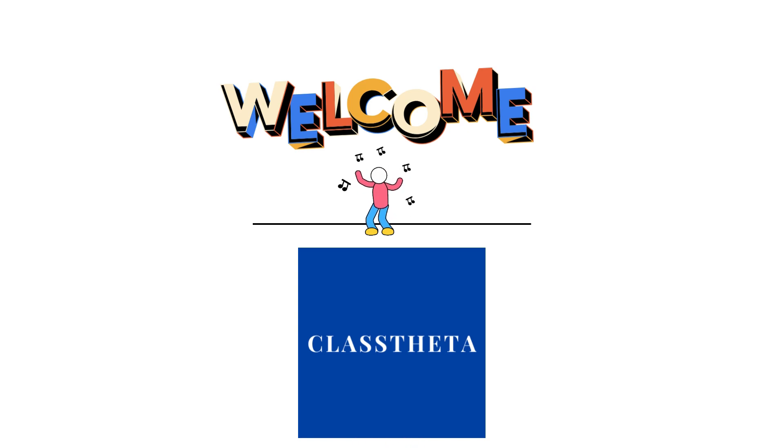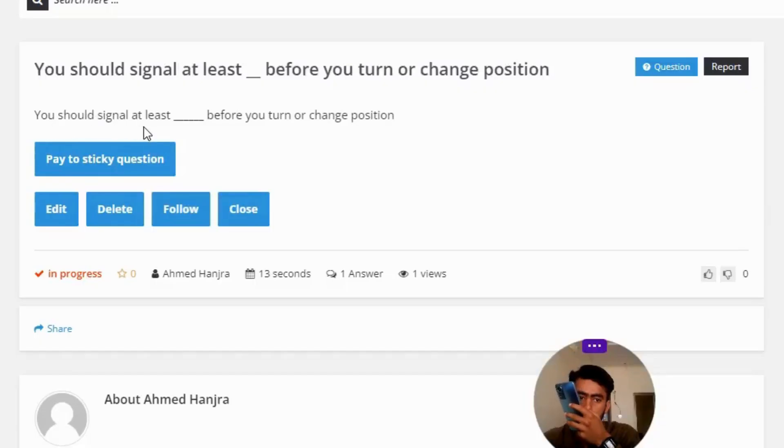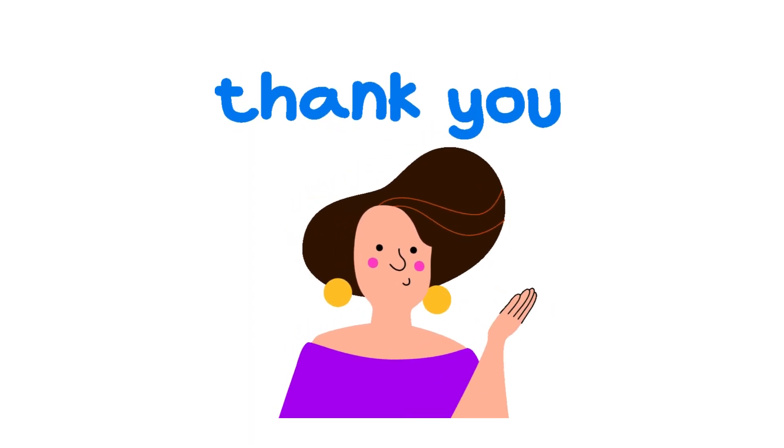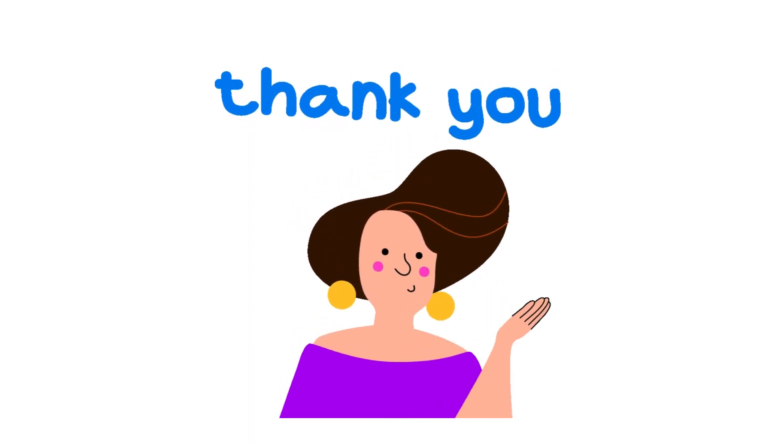Today's question is: you should signal at least before you turn or change position. The correct answer to the question is four seconds. If you have any questions, just leave a comment and I will be answering you as soon as I can.